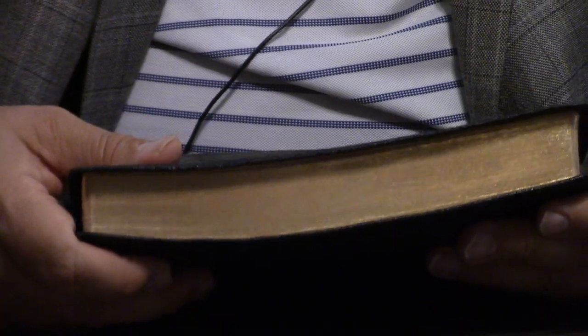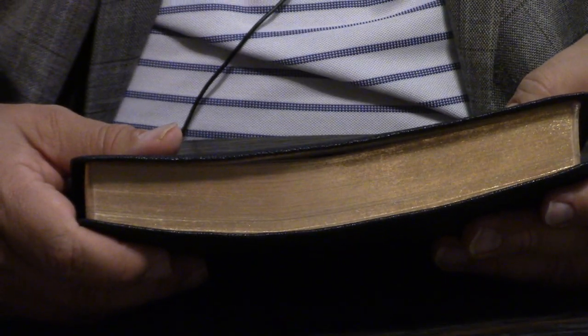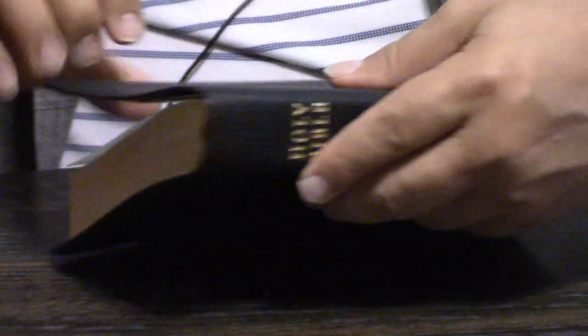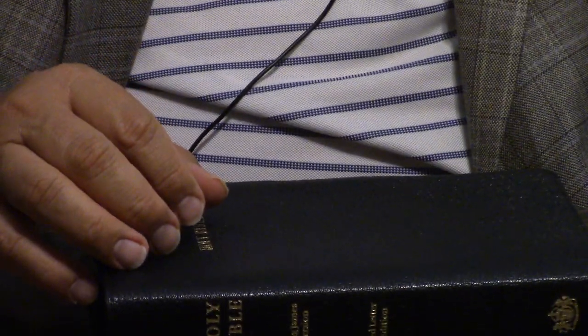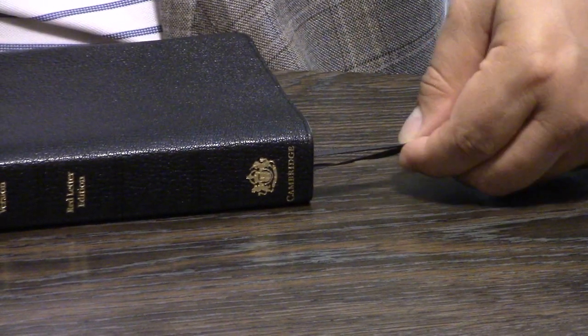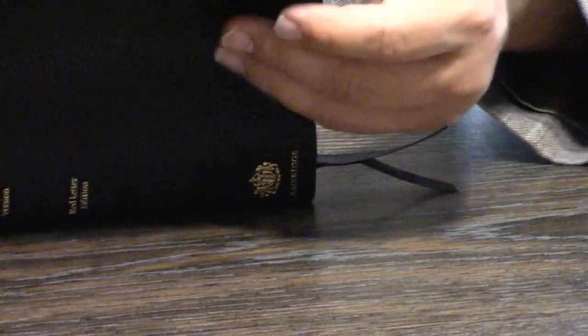You can get this — it retails for a lot. I've been noticing on eBay, at least a few months ago, they were going for pretty inexpensive what they are. It has two ribbon markers. The ribbon markers are not thin and not thick — they're in the Goldilocks zone.